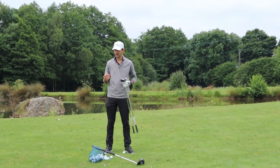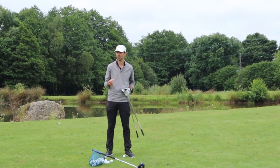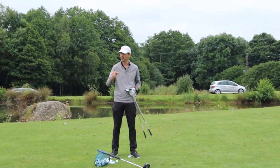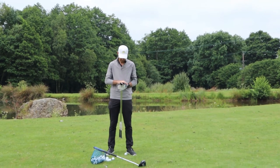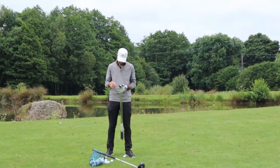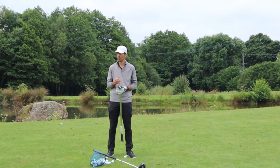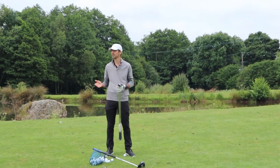When we play any chip shot, chip and run shot, or pitch shot, there is no right or wrong golf club to use. It's what you feel comfortable with, but you have to work on distance control with the clubs you're using. The more loft you have, the more effort you're having to put in, which in turn creates more room for error.